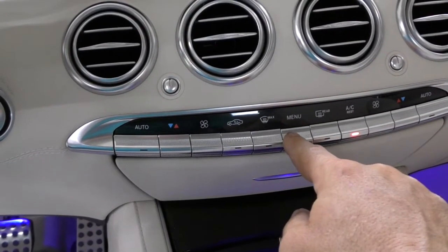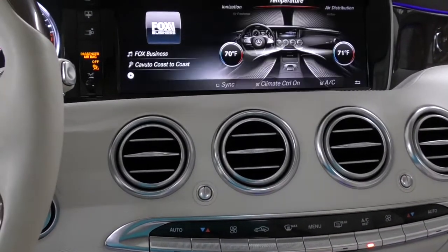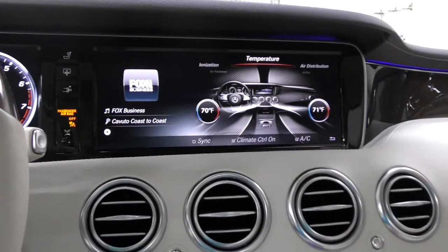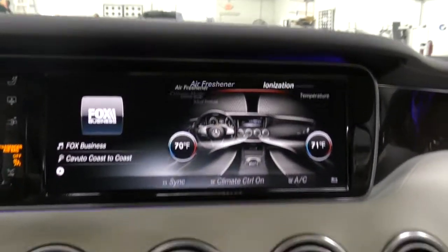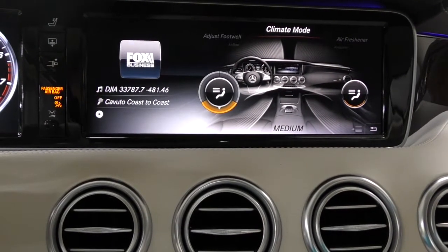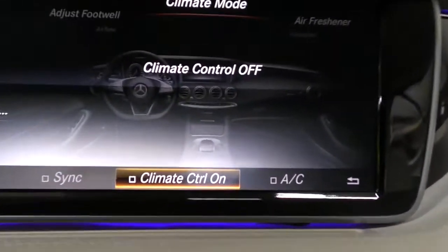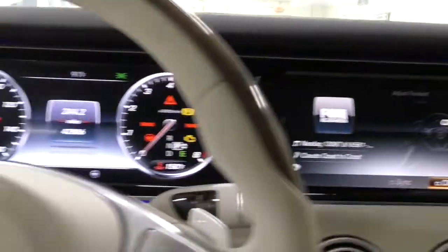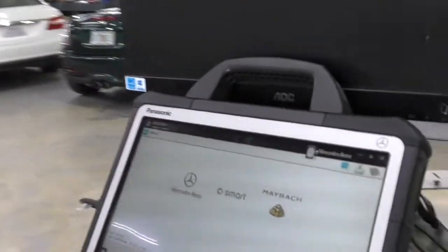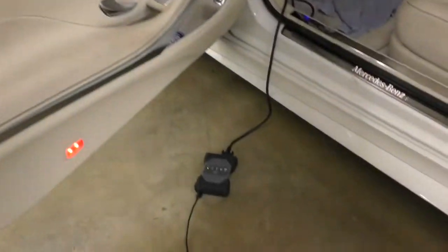My first task is to turn off all the power-consuming devices, including the AC, which is running at full blast — we're in Florida. Mercedes went back to not putting a simple off button on the dashboard, so you have to scroll through the whole menu to get to the AC control unit and switch it off. I've already logged into the Mercedes software and the VCI is plugged into the car.